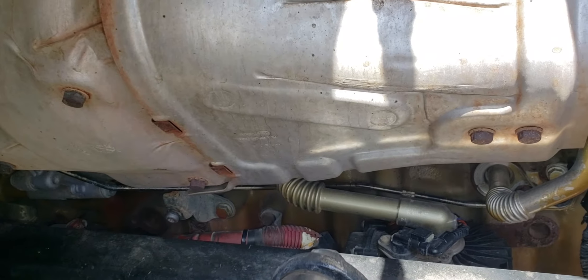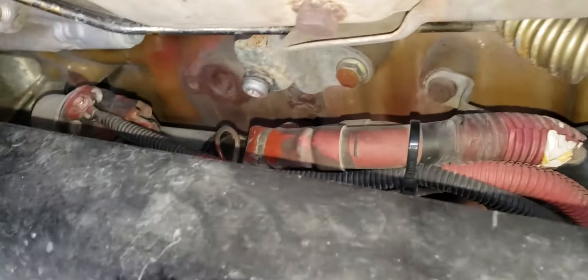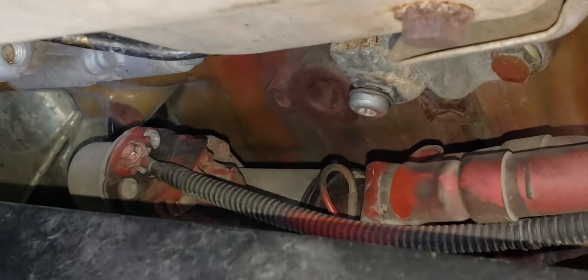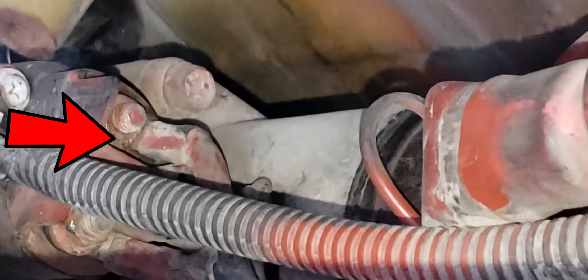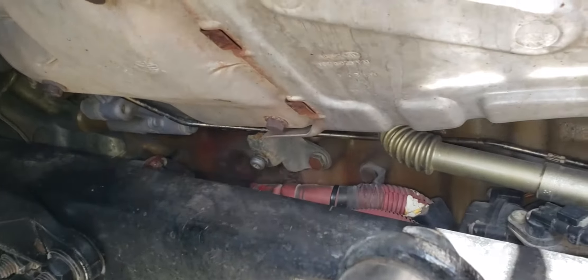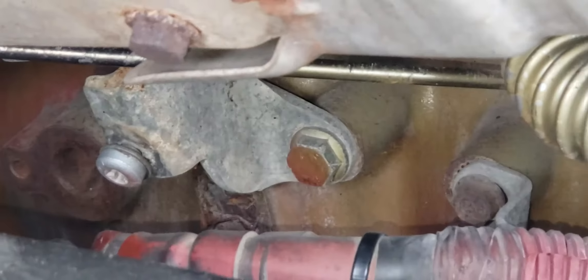Sometimes it would make the noise and sometimes it wouldn't. In this case it was just this wire right here — it was loose. You really can't see it from here, but it wasn't making the right contact and the truck was not starting right and was making this weird noise. I tied it already and the truck is working fine now.